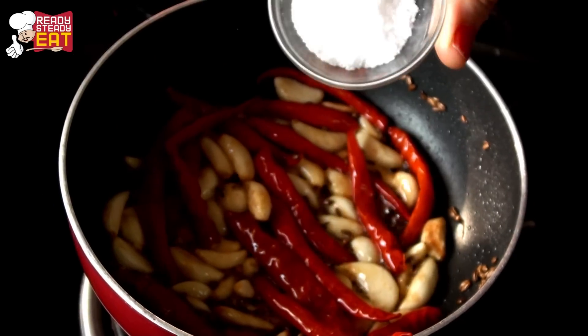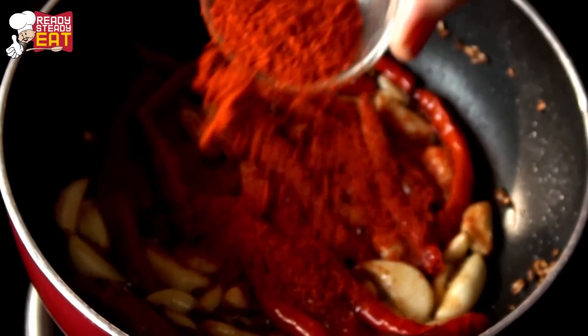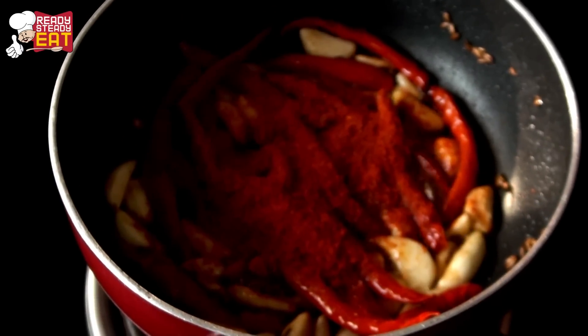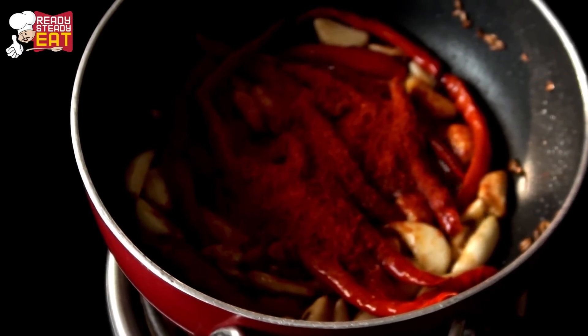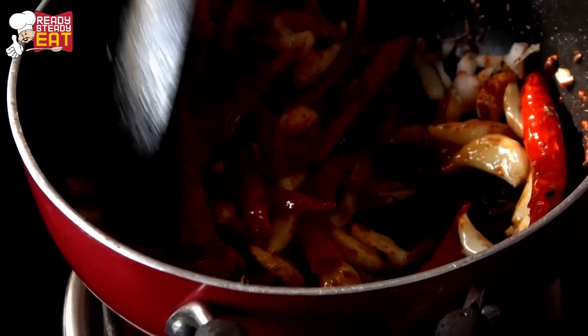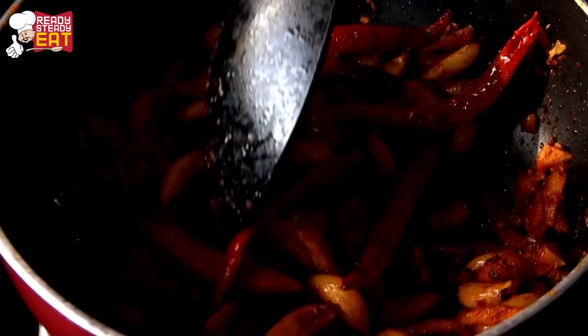Now add salt and red chilli powder. I am using 2 to 3 teaspoons of red chilli powder — you can add more or less depending on how spicy you want it. Then add the coconut. Give it a quick toss and close the flame before the dry red chilli powder starts burning. Now let the mixture cool down a little to room temperature.